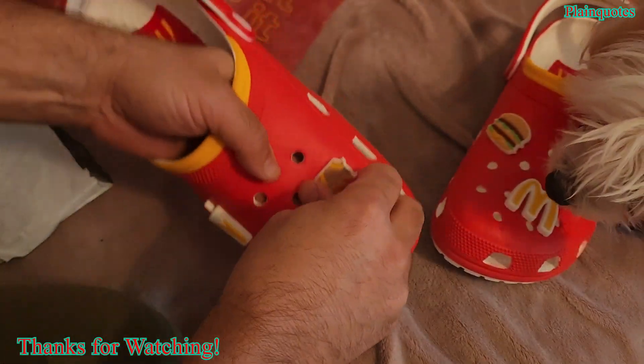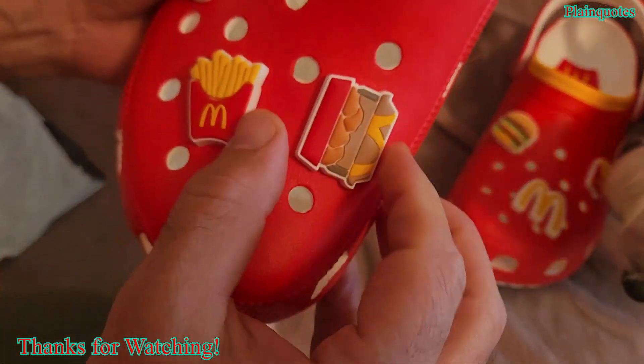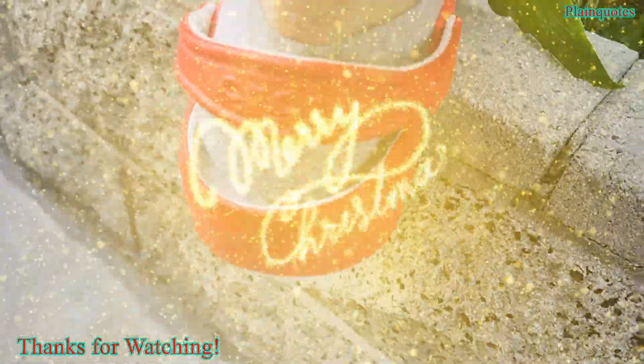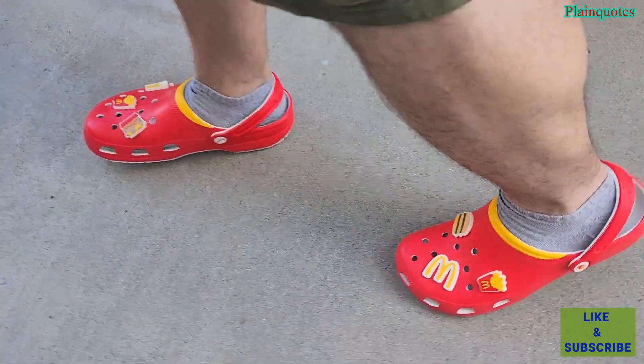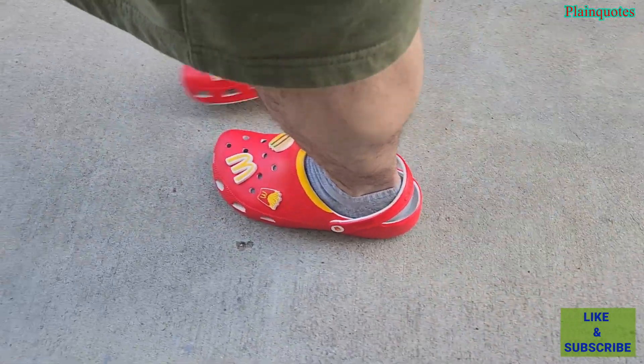Very soft and very fitting, just right and perfect. It feels good when you walk with these, so I'm happy with it. Thank you for your time, have a wonderful day, happy holidays!